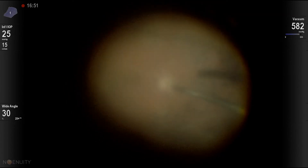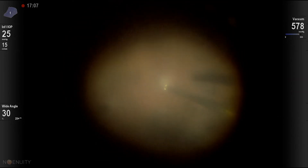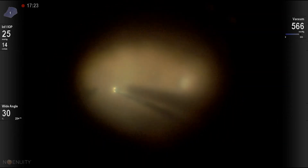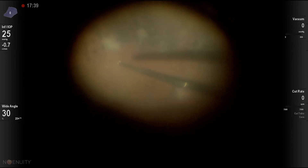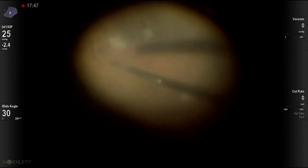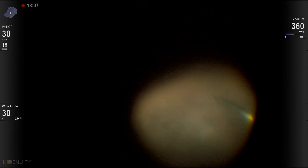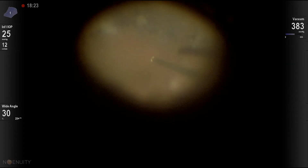This is the disc, the macula, and you can see some infiltrates peripherally. We're trying to cut near that infiltrate just to remove what we can, but you want to be very cautious because the retina can be friable. It doesn't look too bad here, but again, that's the guiding rule for endophthalmitis.